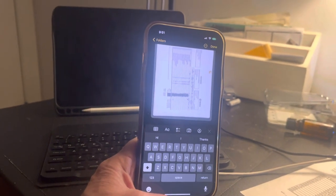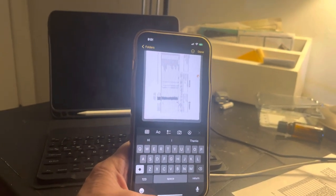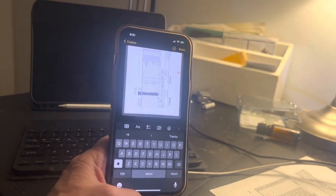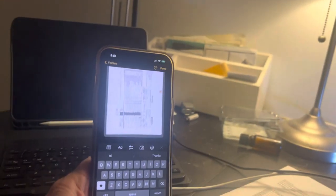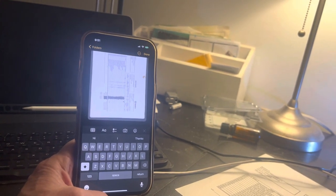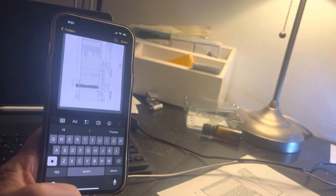Hi, this is Grace with the New York team with a quick improvement. If you have not tried using the scanner app in Notes on the iPhone, it's super easy. You just go into Notes, compose a note, then go to the camera feature, and that brings up the option to scan.